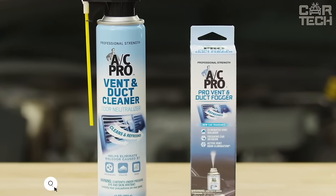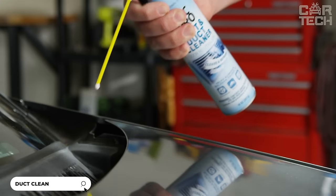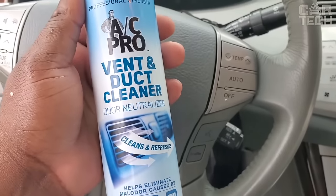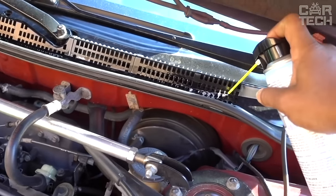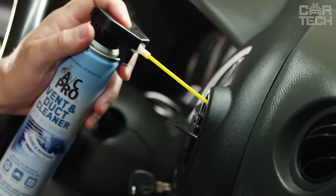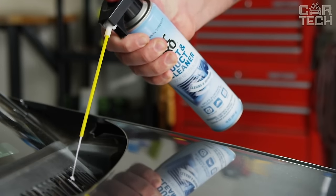Ventilation system cleaner for automobiles, specially designed for ventilation and air conditioning systems in cars. Neutralizes and eliminates various aromas, leaving freshness and cleanliness. Cleans and sanitizes air ducts, removing light dirt and dust that accumulates there over time. Thanks to the aerosol packaging, the product is easy to spray over the air vents and inside the cabin for maximum effect.